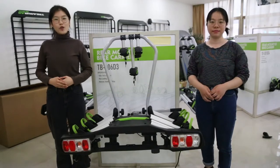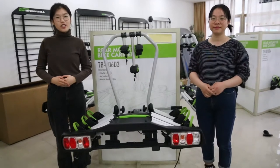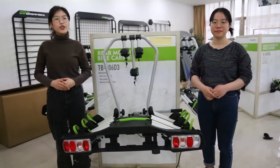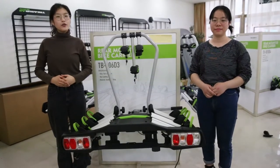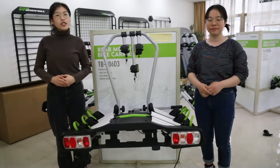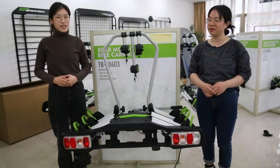Hi everyone, I'm Rose and this is my colleague April. Today we are in our showroom and we are going to introduce you our hot selling products. Our products mainly include roof rack, roof bike rack, ski rack, rear mountain bike rack, hinge bike carrier and trunk bike racks.